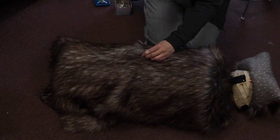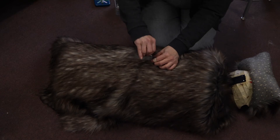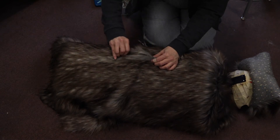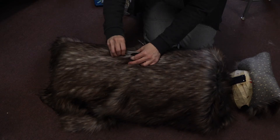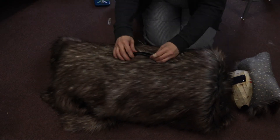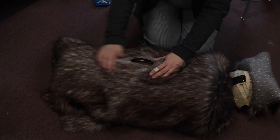Once the fur is draped how I'd like it, I use a razor blade to cut a slit to accommodate the handle. I'll add some glue around the handle later to keep the fur in place.